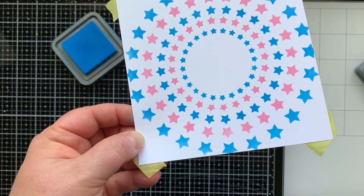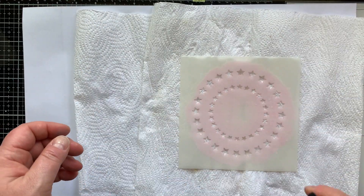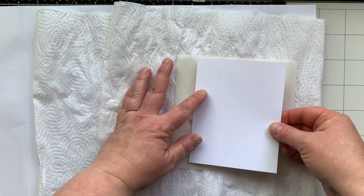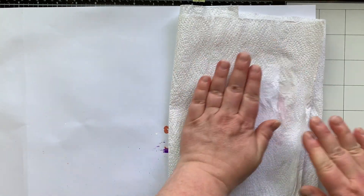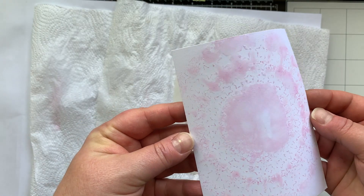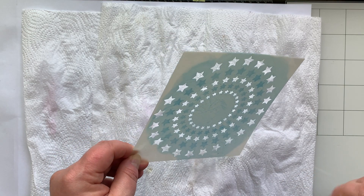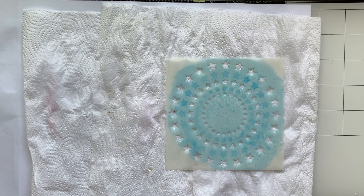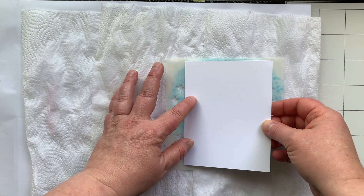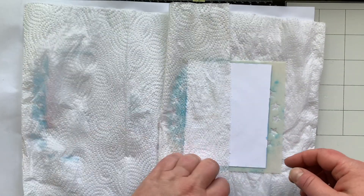When we stencil there's always leftover ink on the stencil, so I'm spritzing this with water and then laying on a piece of cardstock to pick up that ink. This is one way you can create a tie-dye look, but it's very subtle. I'll show you how I got a more intense look, but I wanted to show you this way with the distress oxide inks because you could do this with any ink pad that you have and a stencil.